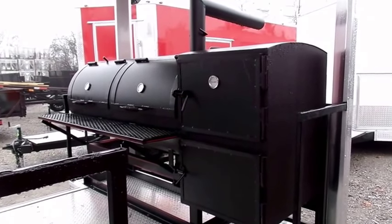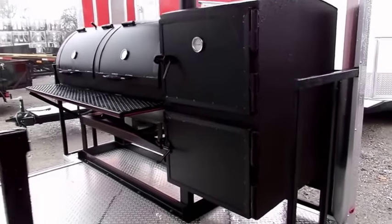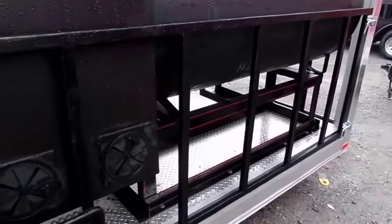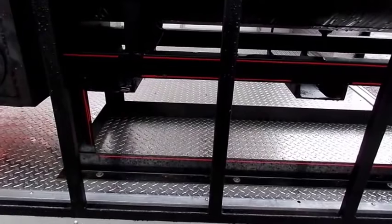Looking at these units, we'll have a 250 and 500 gallon unit. This one will be a 250. With the smoker itself, it'll have forklift tongues on it so we can get it on there to get it installed, or anytime that you need to have it taken off, you'd be able to have it taken off with a forklift.